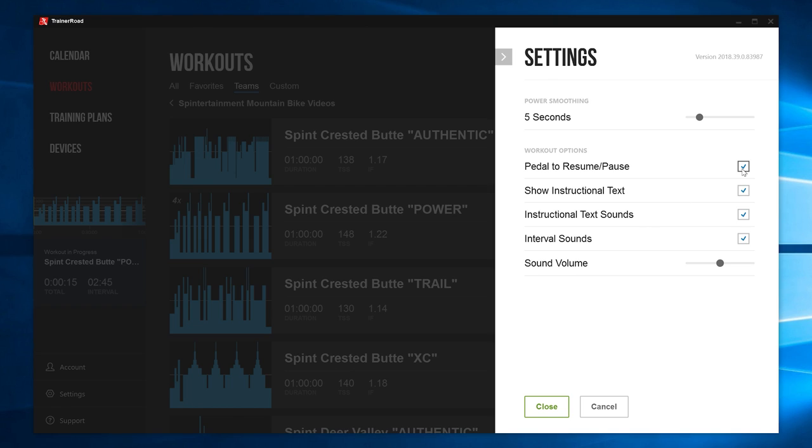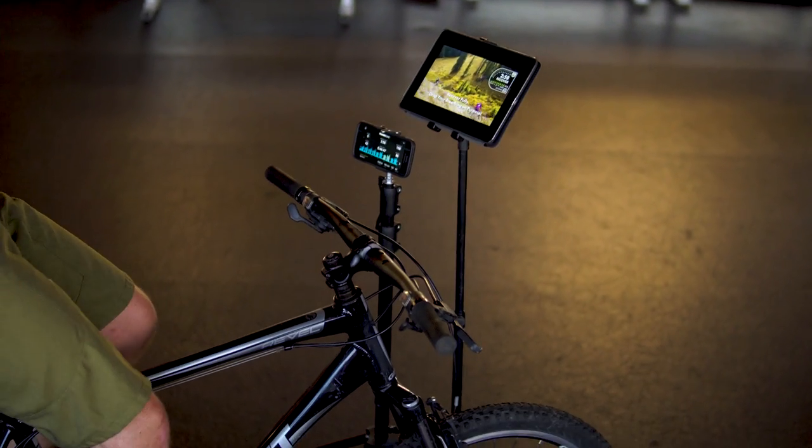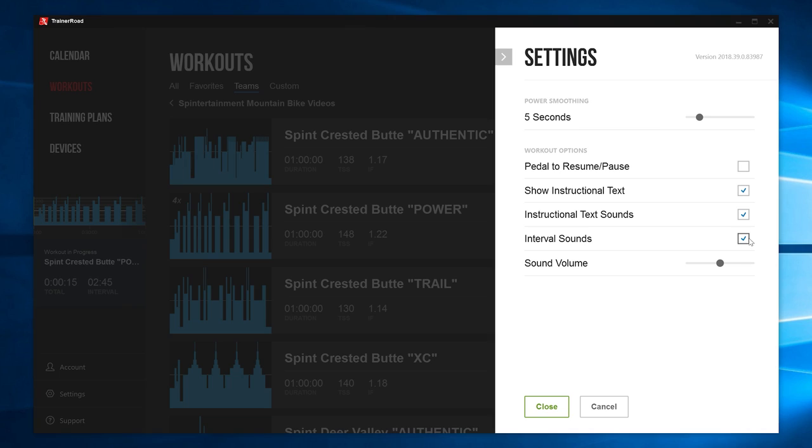We recommend turning off the Pedal to Resume Pause feature to keep the workout and video synced up in case you stop pedaling for any reason, such as catching your breath. You may also want to turn off interval sounds.